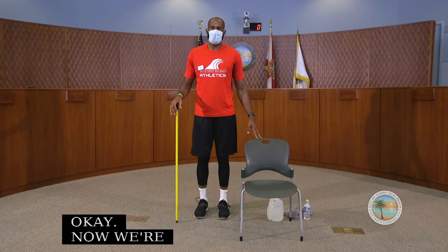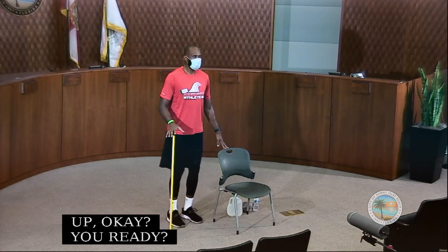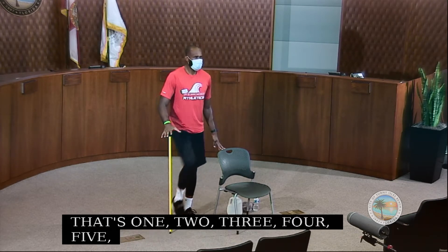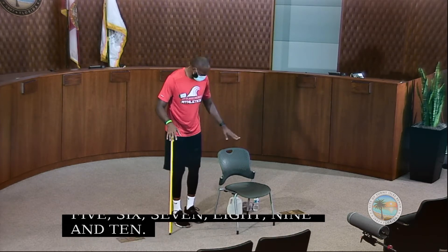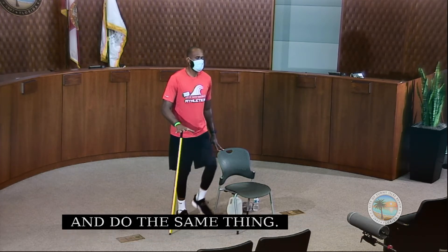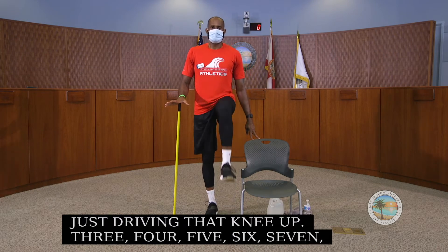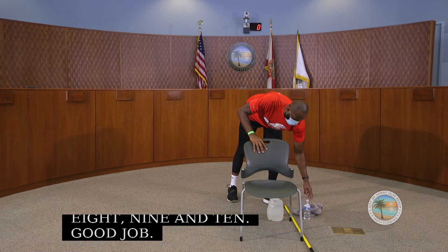Now we're going to do another set of strengthening those hip flexors, just driving that knee up. Ready for another count of 10? That's one, two, three, four, five, six, seven, eight, nine, and ten. Good job. Now we switch sides, holding our broomstick or putting our hands on the chair, driving that knee up for another count of ten.